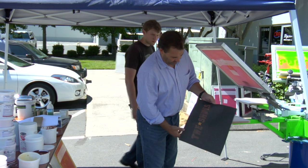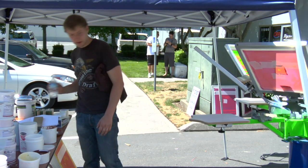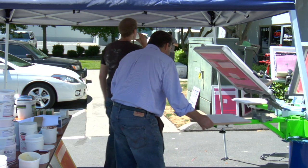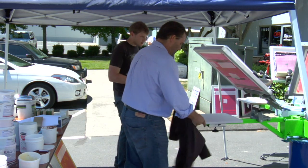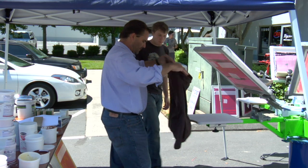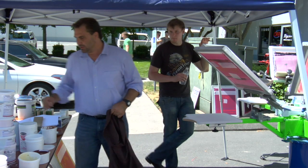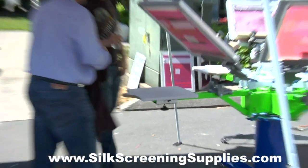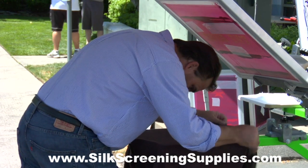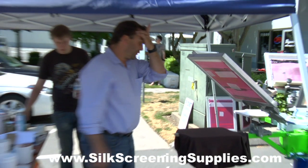So it's a little two-color job and we're going to do that on a brown shirt. Does the tack of the board change with different additives? No, the heat of the flash will be the factor there. You can use a mist spray like we're using now, or a web spray will give you better heat resistance for the flash.